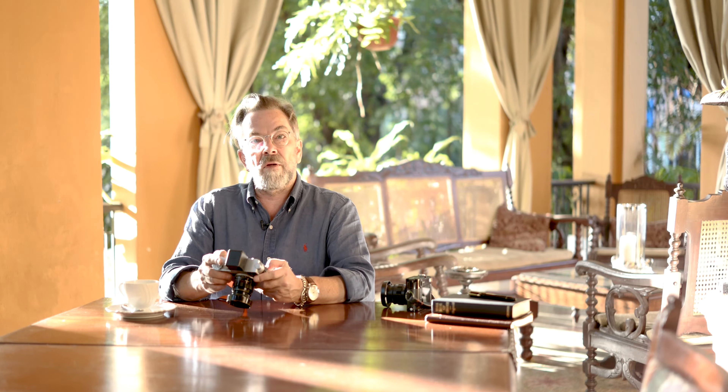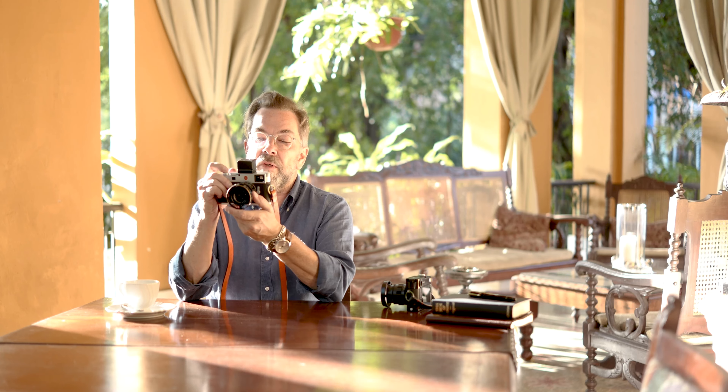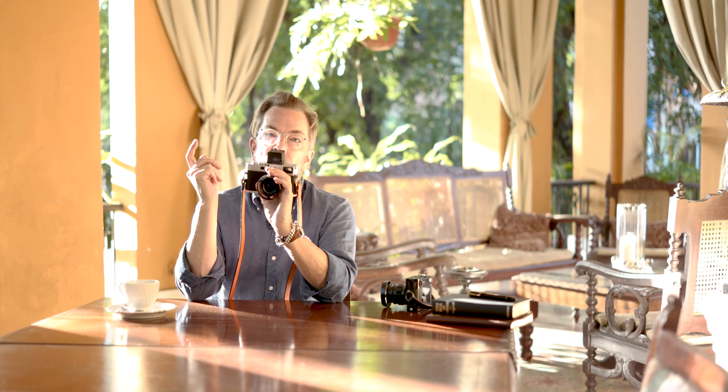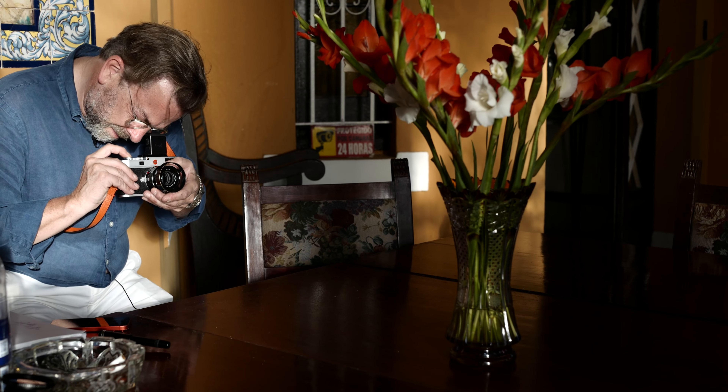The solution is to go into the menu and go to screen number three. At the bottom of screen three is something called Capture Systems. Go in there and the last line is Focus Aid — set it to Manual. Now when you turn on the camera and turn on live view by pressing the function button once, there's no delay. Press it again and it zooms in to 10x. Press it again and it zooms out — no delay. So you only have focus aid when you want it. For a portrait, press it, focus on the eye, set the focus, press again, and now you have the full frame. It's much more intuitive — you're controlling the camera.